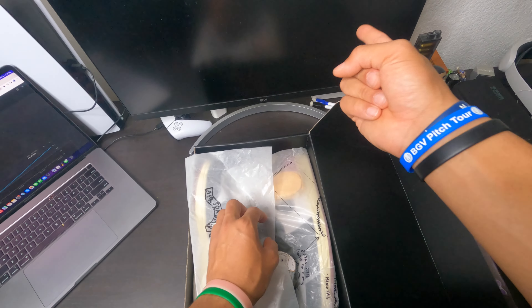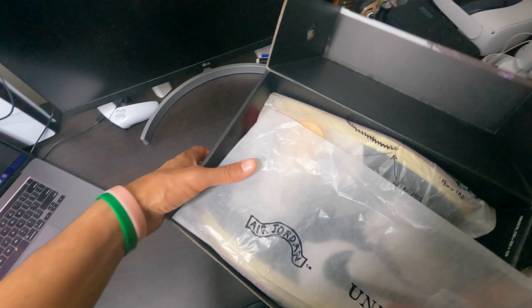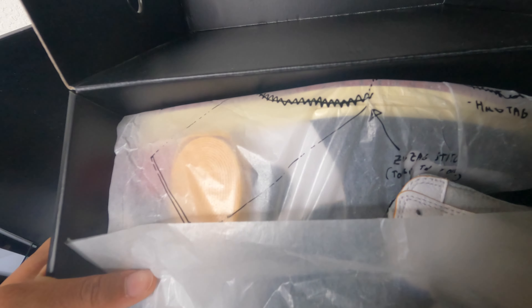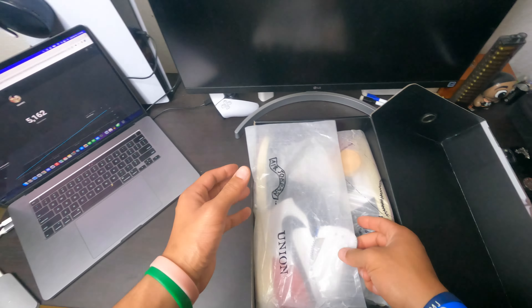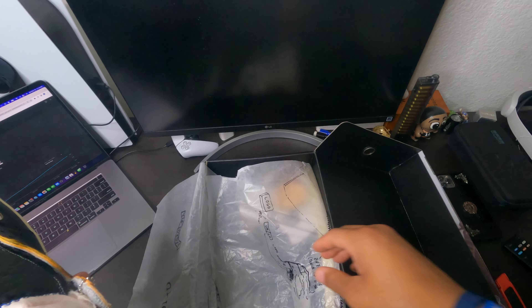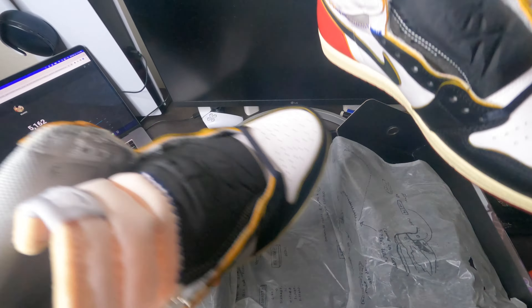Let's open this box — turn it this way so we don't hit my monitor. Actually, before we open this shoe, let's look at this piece of paper: Eric Jordan, Union, plays up there and stuff. This thing is crazy, honestly. The seller did such a good job with this shoe. I'm just very excited to have this shoe in my hand, very excited to receive a shoe from the seller — shout out to them.